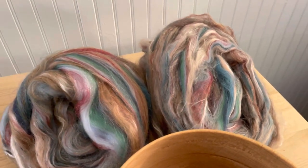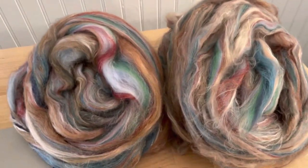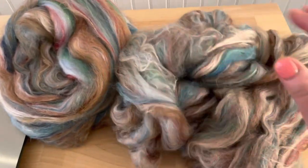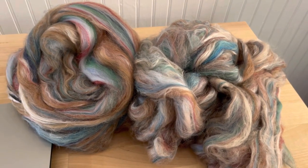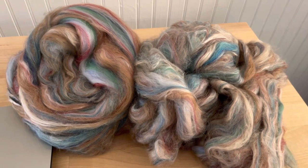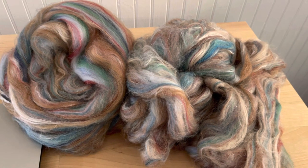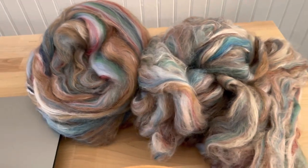So what I did was I just weighed this out and divided it into two. My plan - we'll kind of play around with this as I go - is I'm going to spin this one from the fold, and this one I'm going to spin straight, and then I'm going to two-ply. I have six ounces and I'm going to make some lovely next-to-skin soft, probably a scarf or a cowl, hat, mitten set, something like that, but I haven't decided yet.